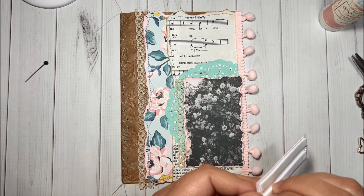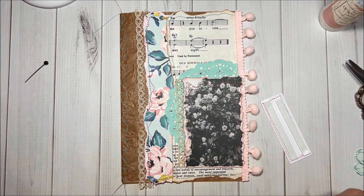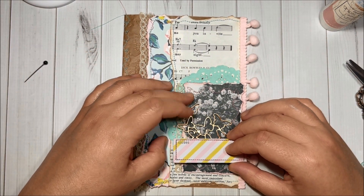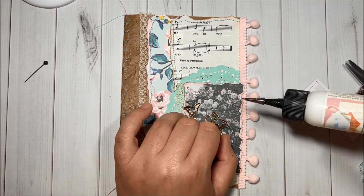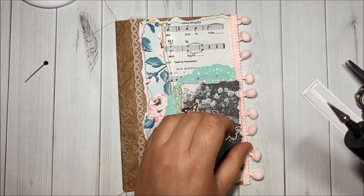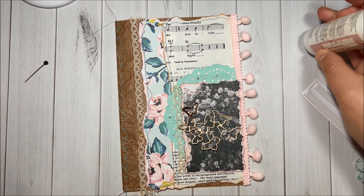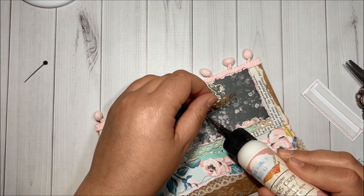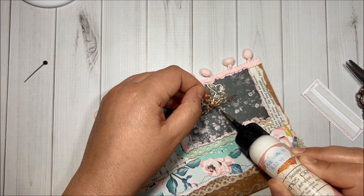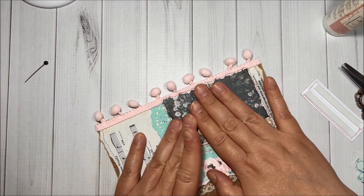I think I will add this die cut with the butterflies in here. I did use an In Love Art Shop die for this die cut piece — this is one of my favorite dies at the moment, I think it is so dainty and very very pretty. Let's keep adding some glue here to make sure everything is going to stay in place.